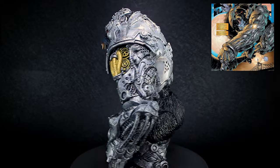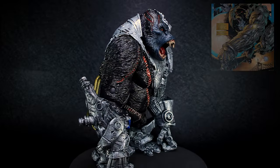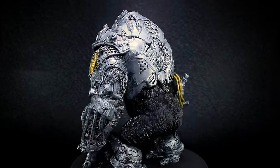After escaping the lab, Cygor would then hunt down Al Simmons, thinking he was his creator, and leads him to battle with Spawn. Later on in life, Cygor would die, only to be resurrected by Spawn under his command to do his bidding.